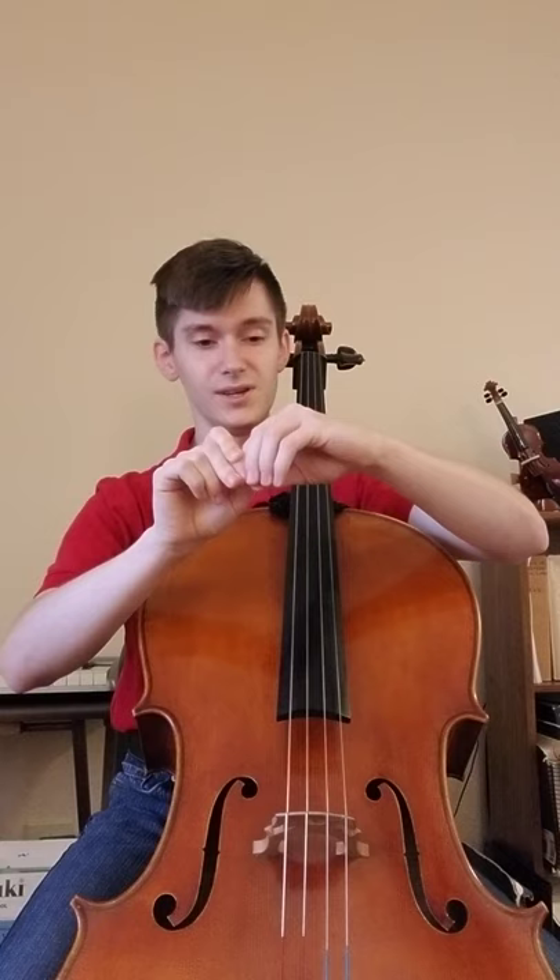And now drop the whole arm and feel the difference versus dropping the wrist and dropping the arm. Then bring that to the cello.